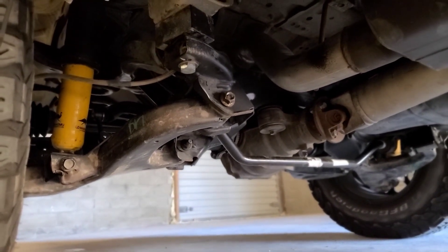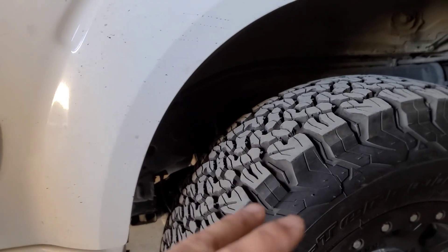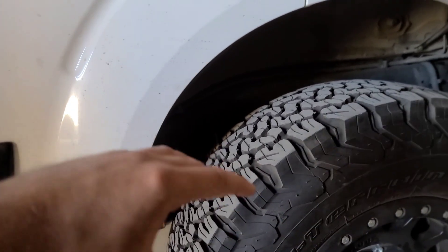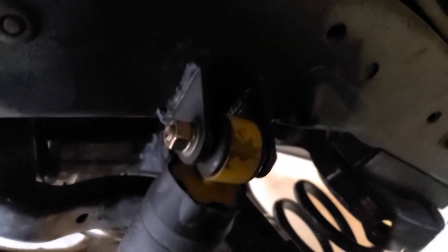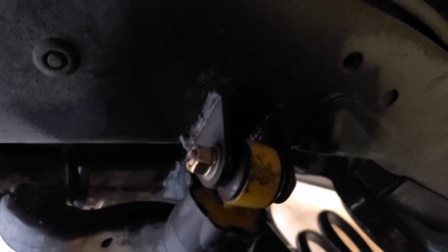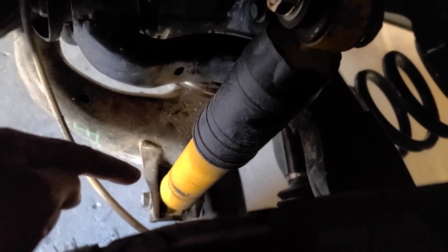You can see the sway bar there. On the pathfinder, the shock mount is on the crossmember, but here I put it on the actual body frame. On the pathfinder, you have the shock mount coming from the other side onto the actual crossmember, which would be somewhere there. Since the armada has it on this side, we figured we'd put it on the body.